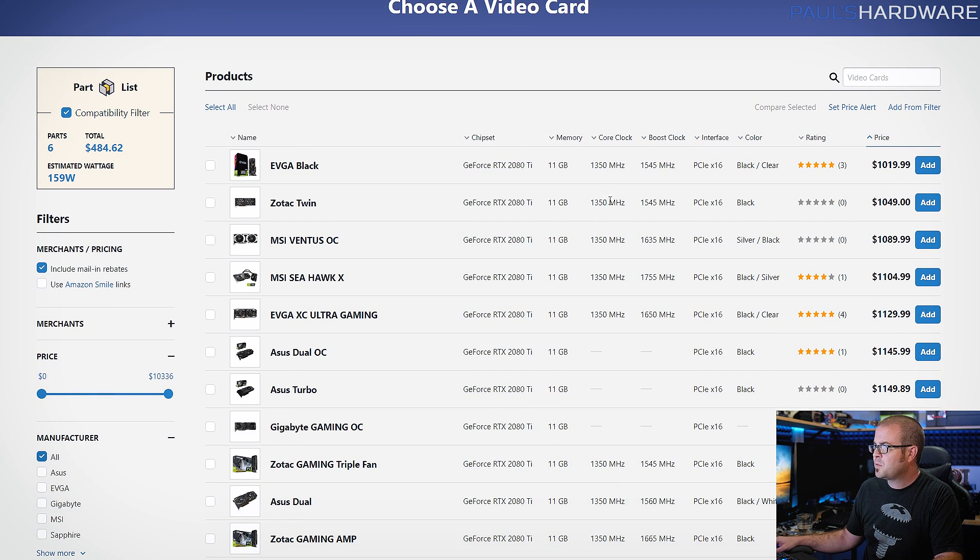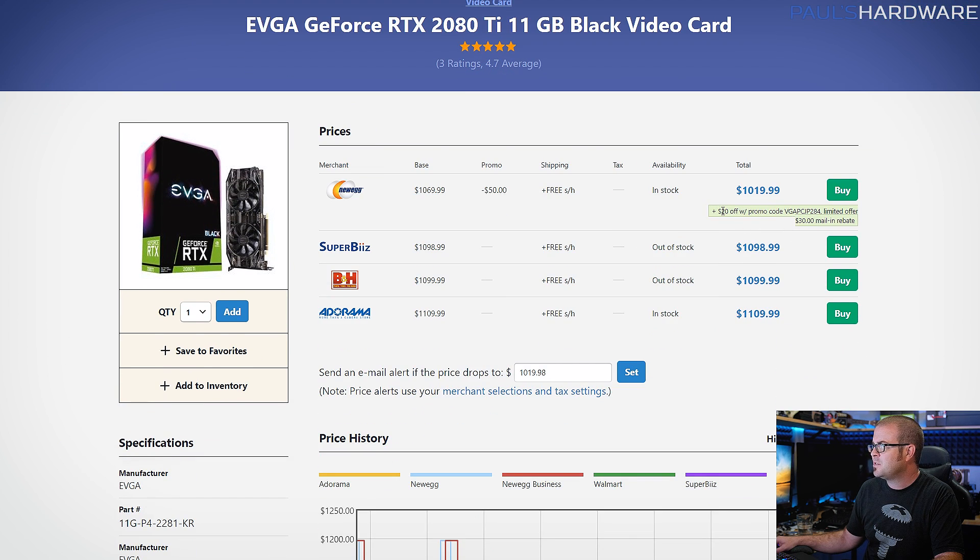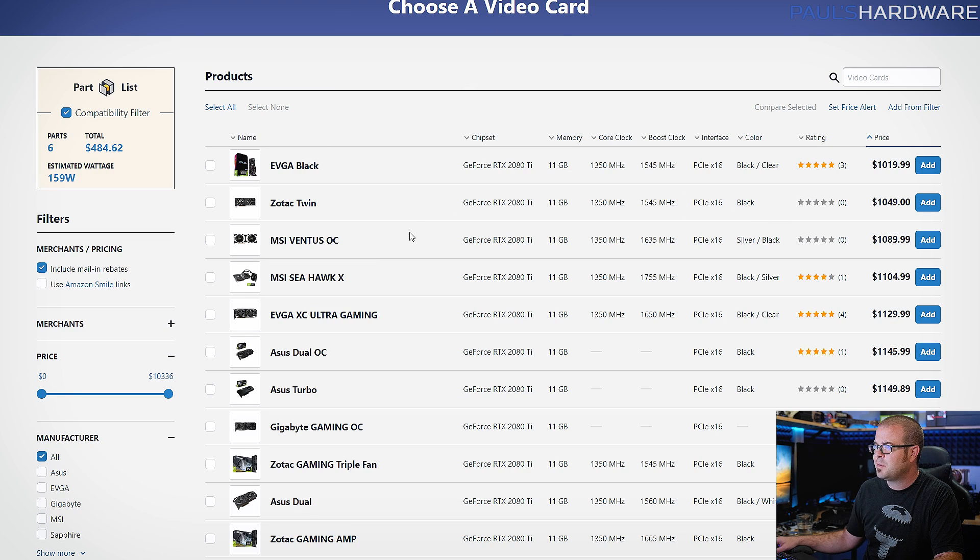But if you search for 2080 Tis and sort by price, you can find a few in the low $1,000 range. The EVGA Black card is the cheapest one for about $1,020 right now, although that is taking into account some promo codes that are bouncing around. So keep an eye out for the cheapest one you can find. We also have some Zotac and MSI options down in the sub-$1,100 price range, so keep an eye on those as well.